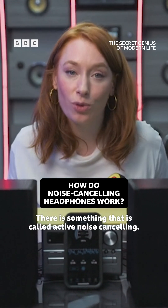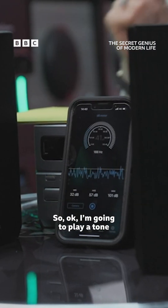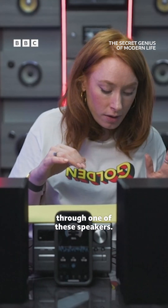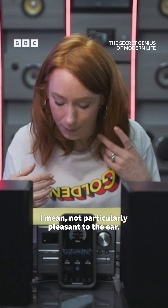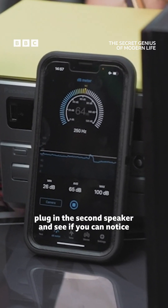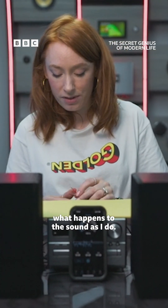There is something that is called active noise cancelling and it's a very, very clever thing. I'm going to play a tone through one of these speakers — not particularly pleasant to the ear. And now what I'm going to do is plug in the second speaker and see if you can notice what happens to the sound as I do.